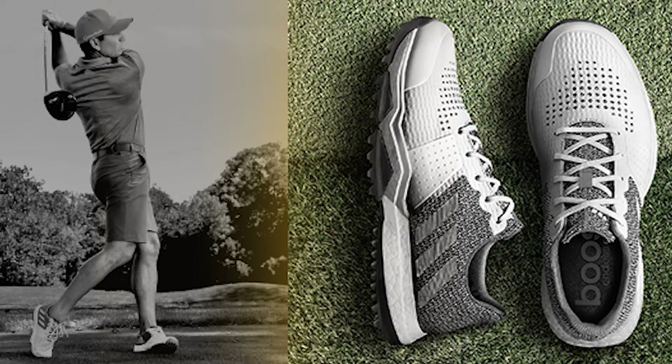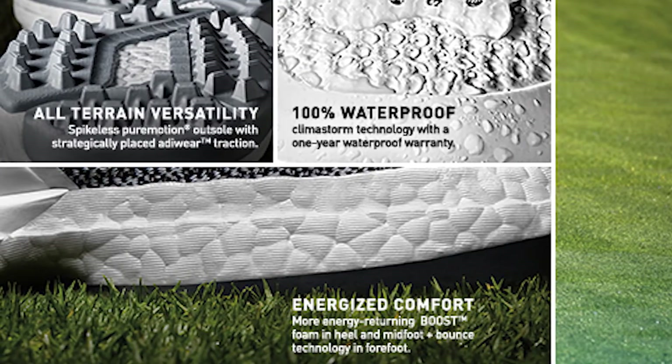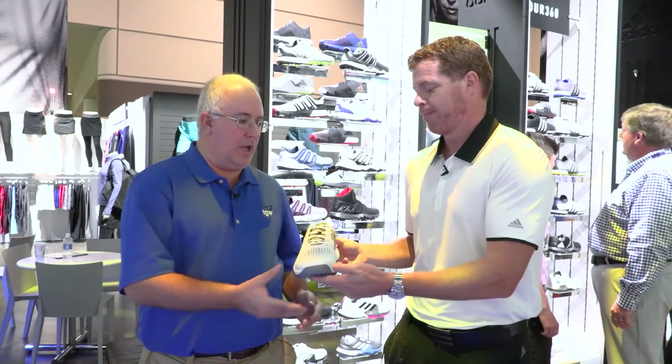This will be tour proven performance and it's also waterproof. So if you're worried about protection, you can have a mesh shoe and still have it be waterproof. Great, thanks.